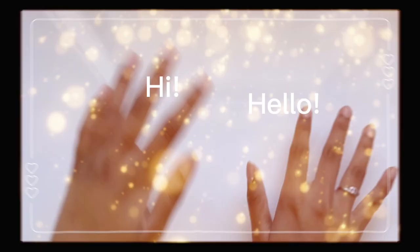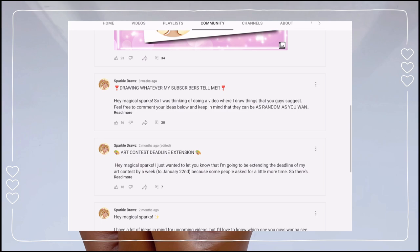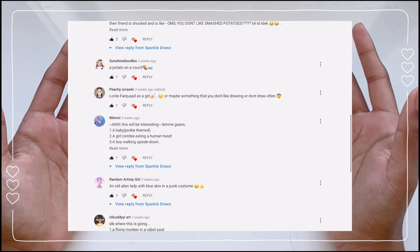Hi, hello, hola, bonjour, and guten tag — it's Sparkle here, welcome back everybody! Today's video is a really exciting one. I put up a community post on my channel just a couple of weeks back asking my subscribers to suggest some random things for me to draw. I got a bunch of responses and I'm going to try and draw as many of them today as I can.